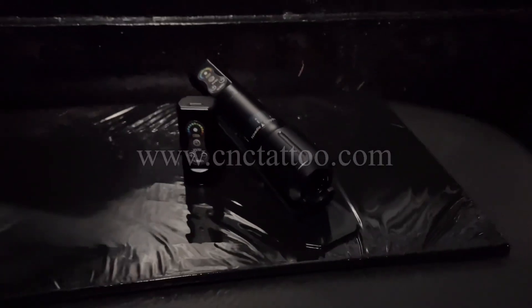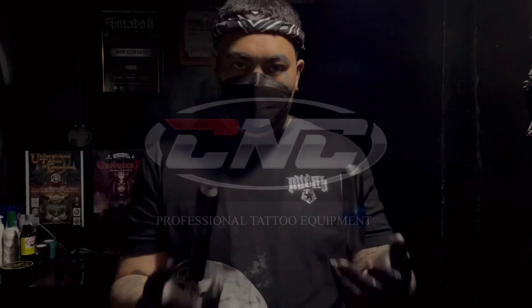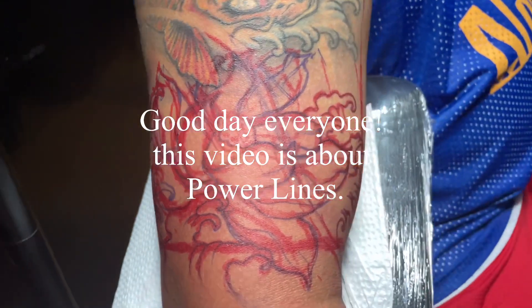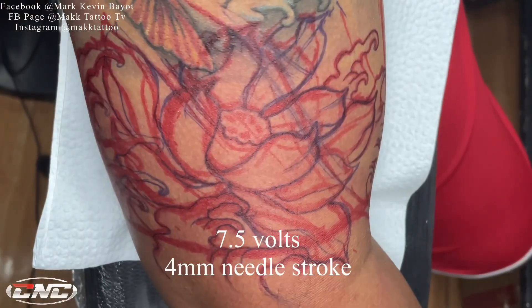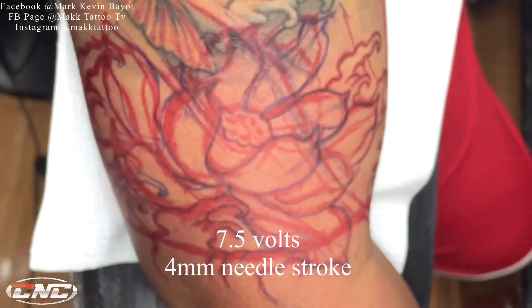Magneto TV. Good day sa inyo mga kautol. Tara at samahan nyo ako mag-power line. Yung voltahe ko dito kautol ay 7.5 volts at ang needle stroke ay 4 millimeters.